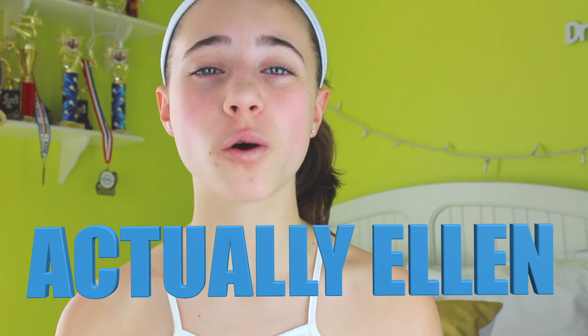This video is a collab with Actually Ellen, and she's so nice. Her videos are amazing, and literally she's just the sweetest person ever, so you should definitely check out her channel. I will link her channel and video in the description box.